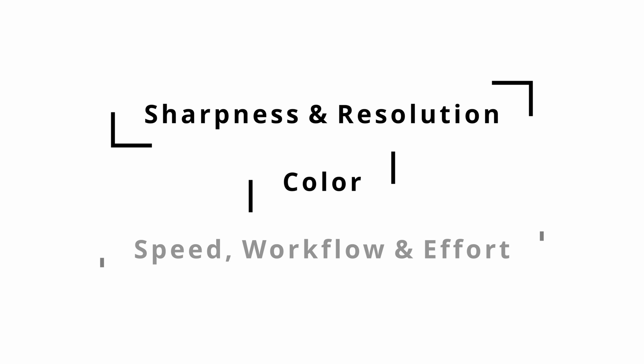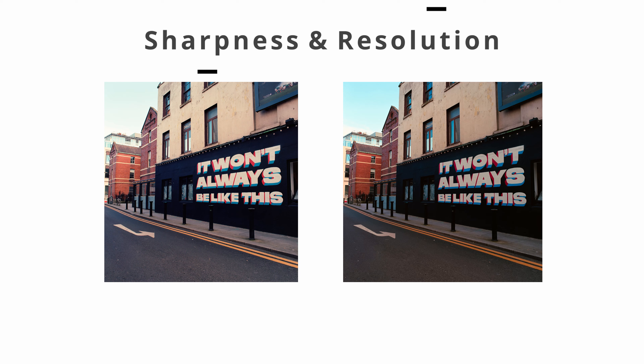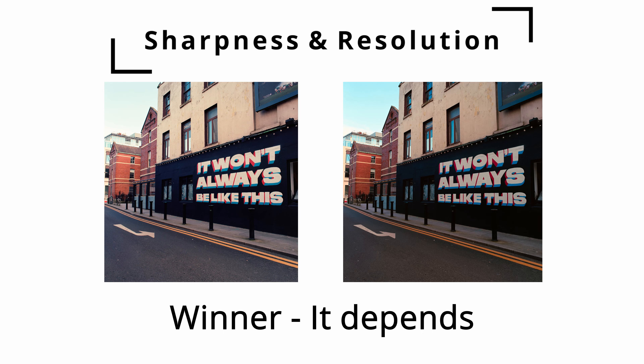For sharpness and resolution, the winner is neither — but that only occurs in the 6x6 scanning case, because the Epson will give me around a 25-megapixel image at 2400 PPI. Meanwhile the camera scan, because it's a 45-megapixel camera being cropped to a 1:1 ratio, gives you around 25 to 26 megapixels as well. Honestly the difference is so minute it really doesn't matter.